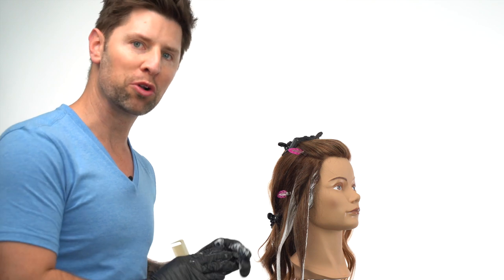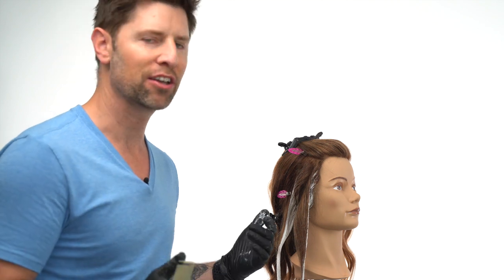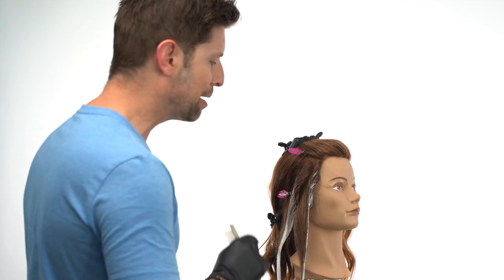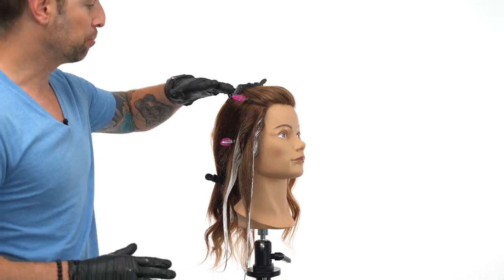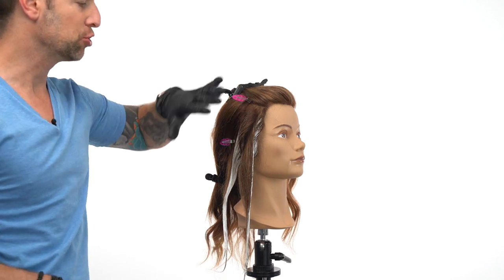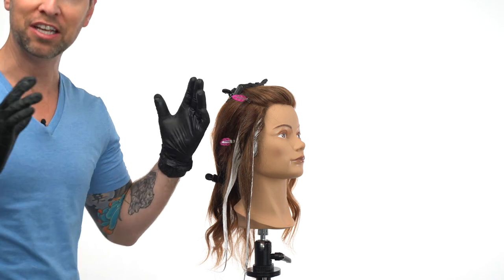We're not going for platinum blonde here — we're going for sun-kissed. We're trying to maybe brighten it like three levels or so, which with 40 volume should be more than enough. Let it process for about 40 minutes. I'm also going to put some saran wrap over here, because when I do the top section and it drops over, it doesn't get confused with the side section and everything lifts independently.